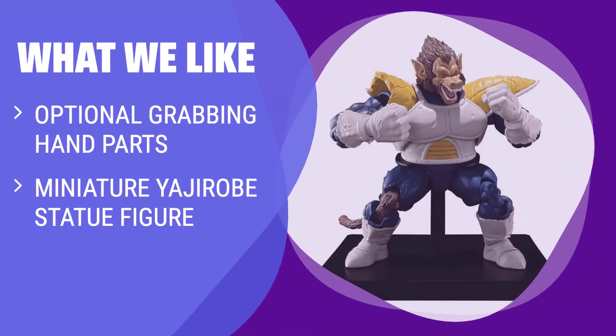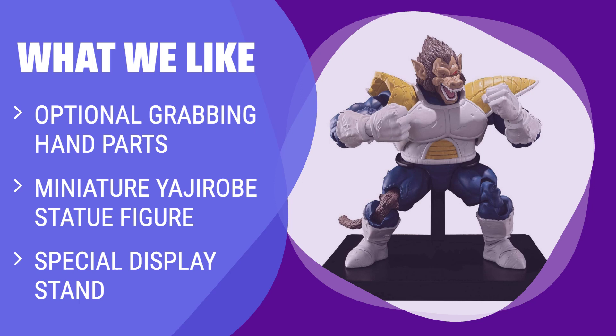What we like: If you want a figure with unique accessories and display options, this one is the choice for you. Perfect for fans looking for added details and customization options.